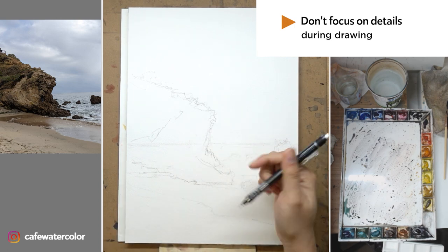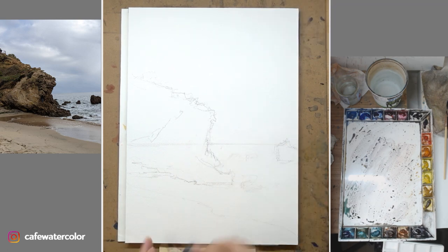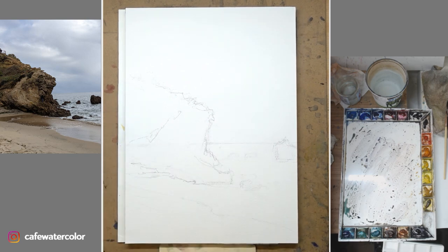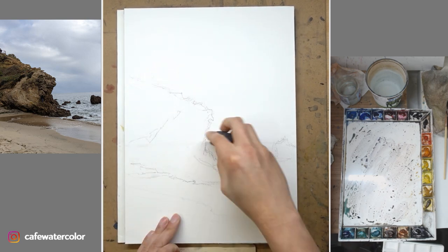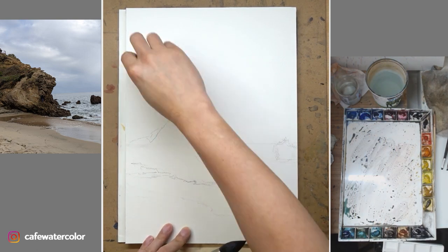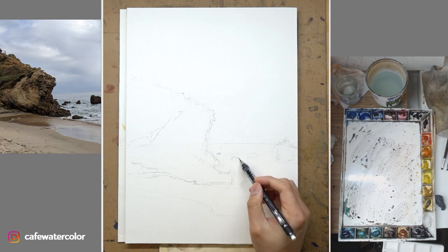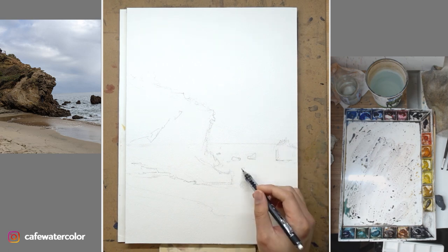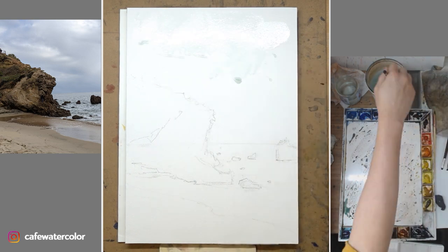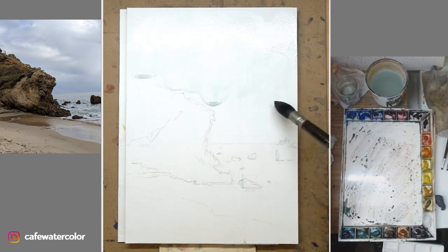Doing a nature scene is always a humbling experience for me. Just imagine — these sceneries were there way before me and they will continue to be there after me. In a way, I'm only capturing a micro, tiny little fraction of its lifespan. It's very, very humbling.